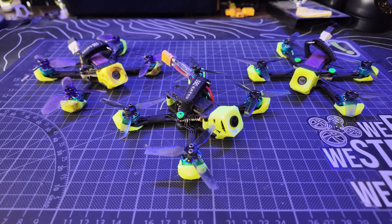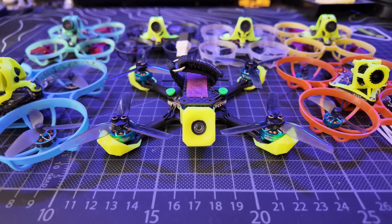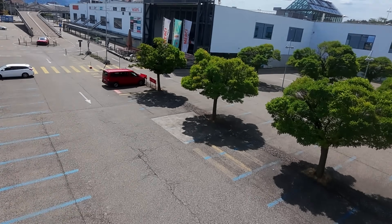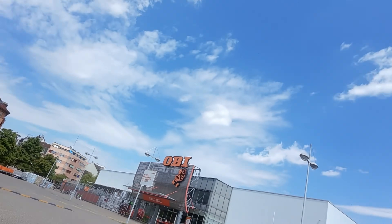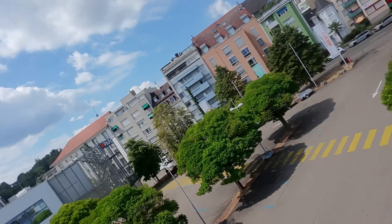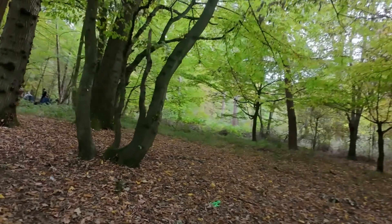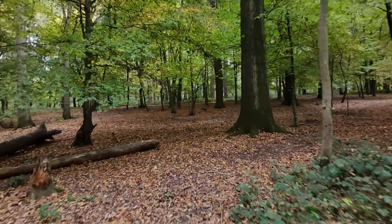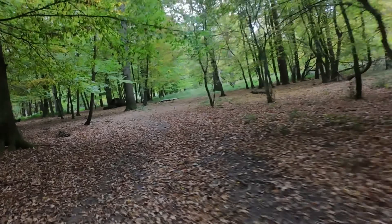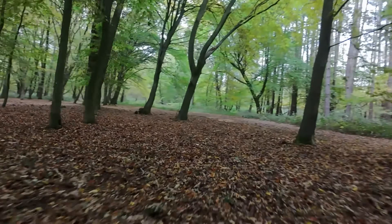This sub-100g 2.5-inch tiny freestyle beast is ridiculously small but has a whole wad of big quad energy. It is made by a company called Caillou Frames here in Europe, who aren't as widely known as some of the other companies that have a load of sponsored pilots and do a lot of marketing. But the people that fly their frames swear by them, and honestly after experiencing this one, I will be trying out more of their stuff in the future.